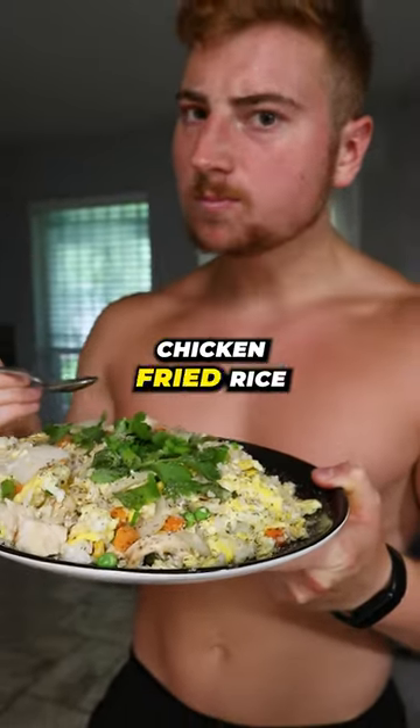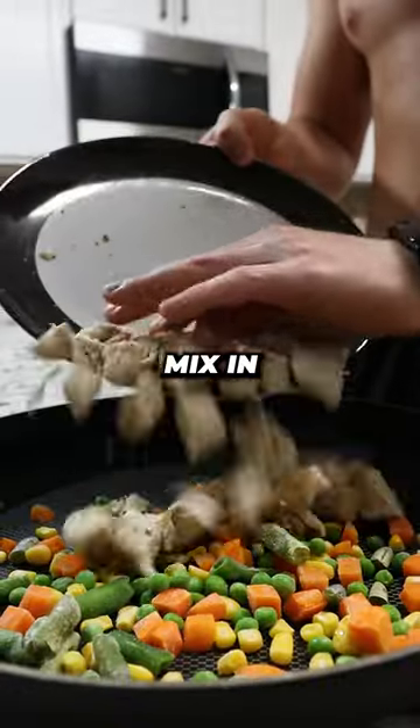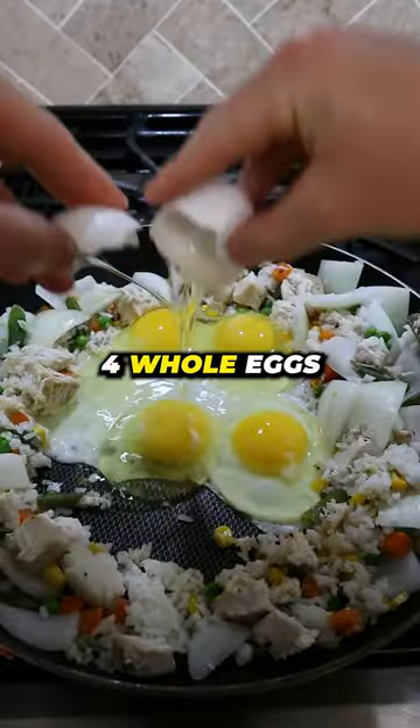Try out this quick and easy chicken fried rice. Start by adding frozen vegetables into a pan, then mix in cooked chicken breast along with some cooked rice and diced onions. After that, crack in four whole eggs.